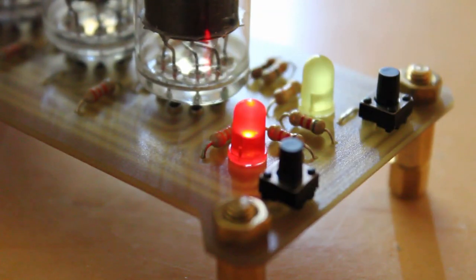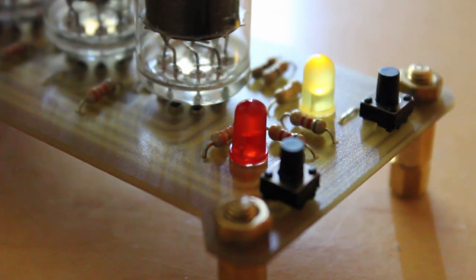On all of the Vacuum 2 projects that we've been building up to now, we've been using little LEDs as visual indicators as to whether the circuit is working or not. While I think this is great, it's not exactly period correct. So I started looking at what kind of period correct visual indicators were used, and usually they used little neon bulbs.